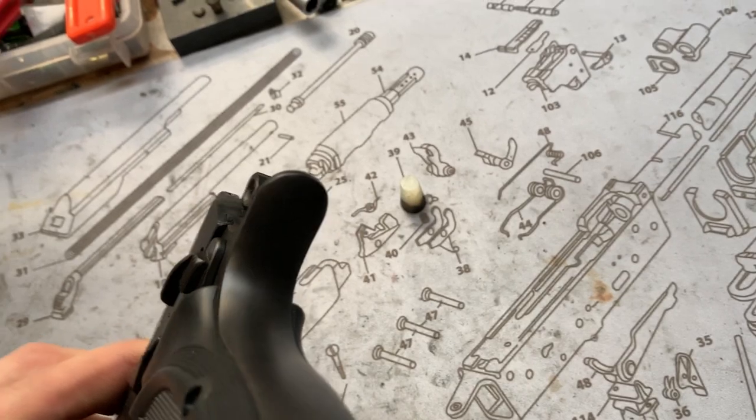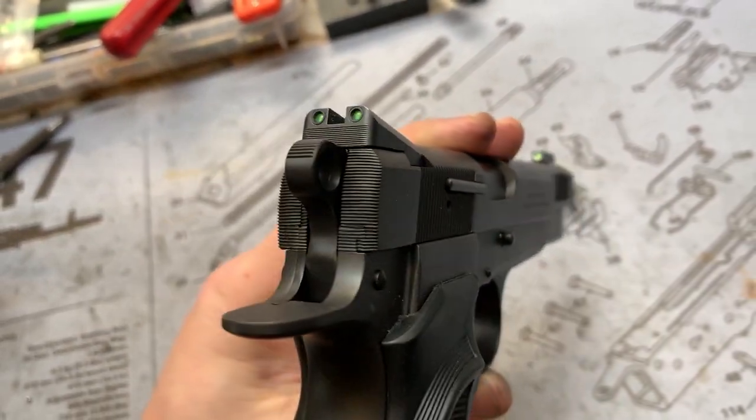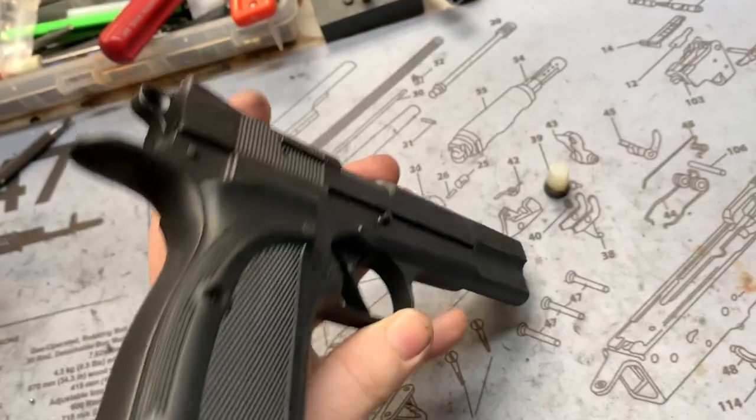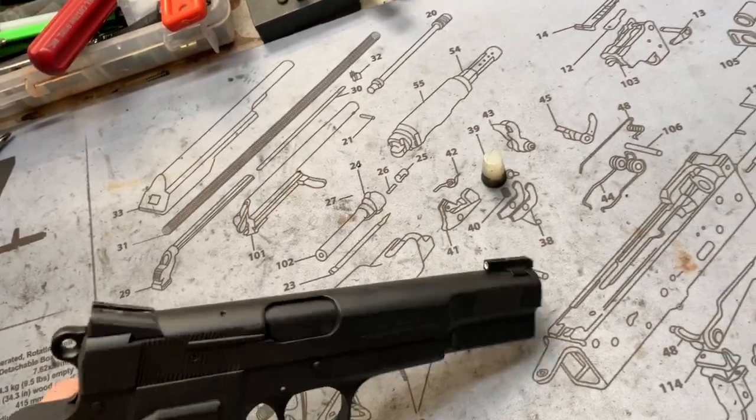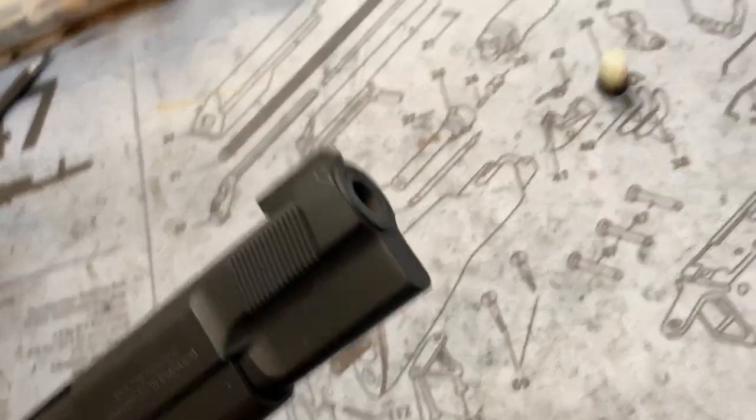Beaver tail, really awesome. Some rear of slide serrations, and of course an 11-degree crown up front.